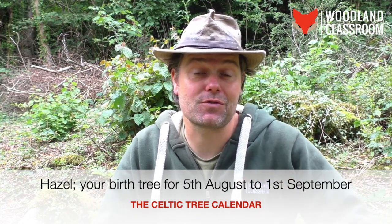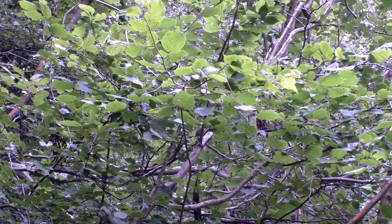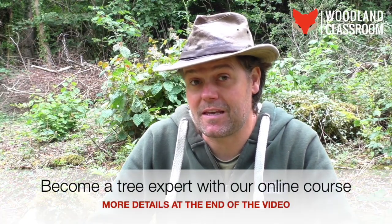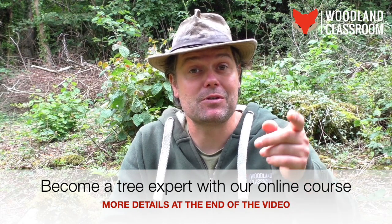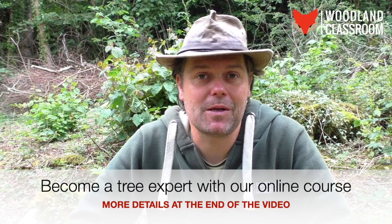Welcome to a beautiful day in late June. I'm here out in the woods to talk about one of my favourite trees, the hazel, and particularly identifying the hazel tree in summer. The hazel tree is one of my favourites because not only is it great for all sorts of coppice crafts like hurdle making, basket making and charcoal, but also it produces the beautiful hazelnuts in the autumn, which are great in so many wild food recipes.